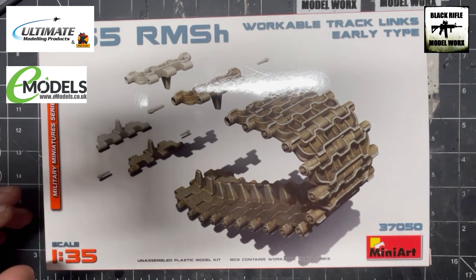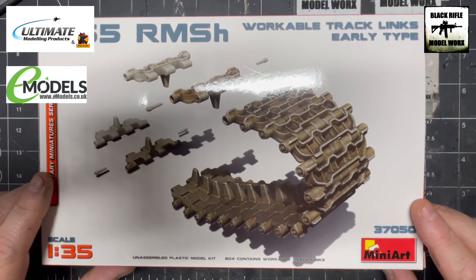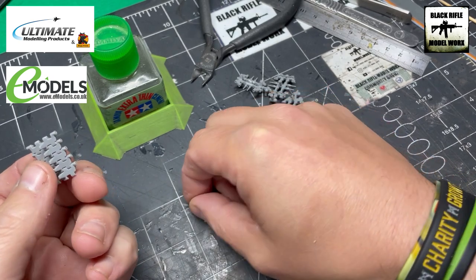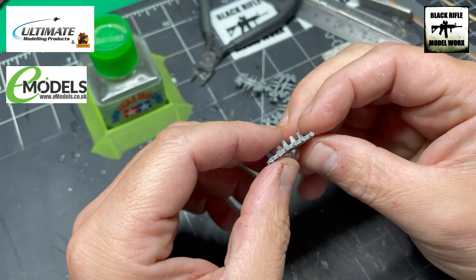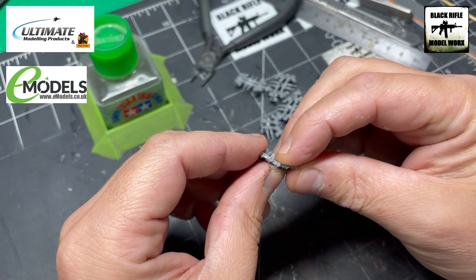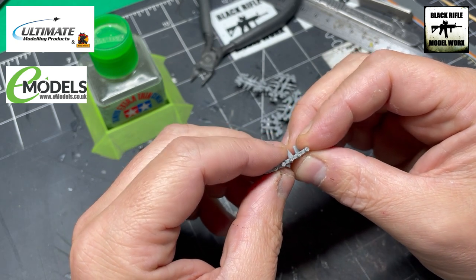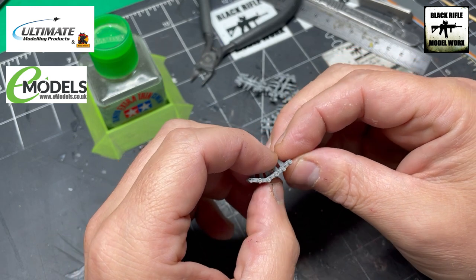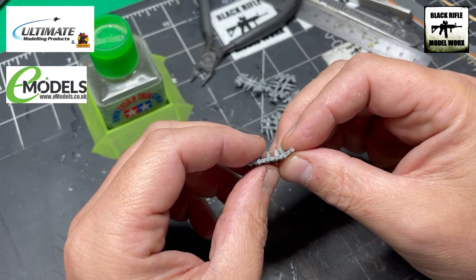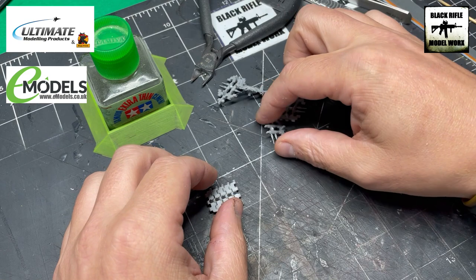Let's get some of these together and see how they work. I've assembled five links here — as you can see we've got the pins in on the sides. However these pins do not fit tightly, so I've had to put a dab of extra thin in just to hold the pins in place. They do still move, so as long as you don't smother them in glue you'll still have that workable ability. It's not complicated, just very very time-consuming.